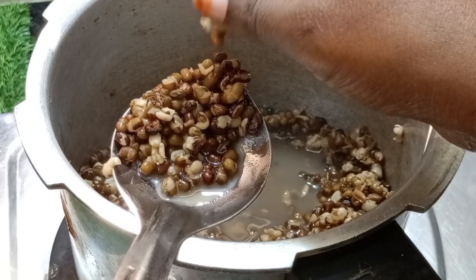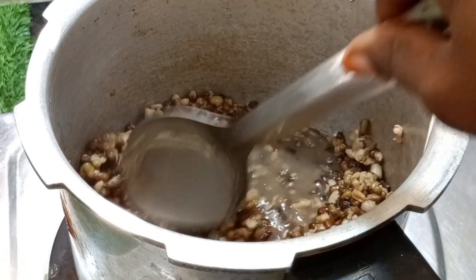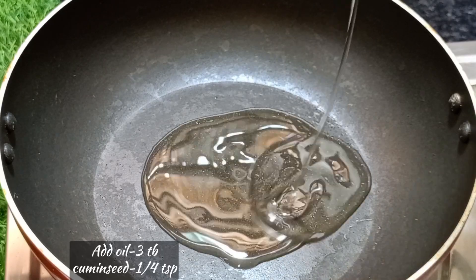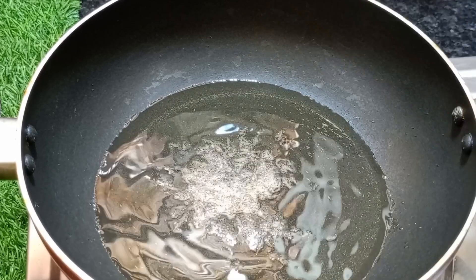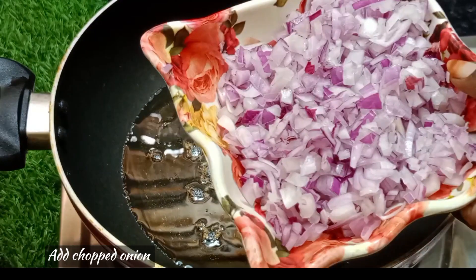When the onions are full, we will make it — add 3 tablespoons of the gravy. If you want to cut the gravy, you will cut 2 tablespoons of the gravy.